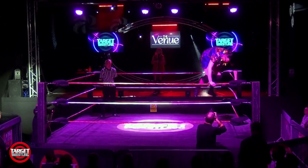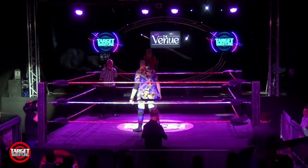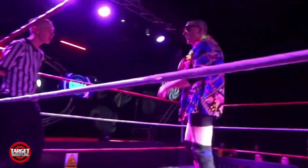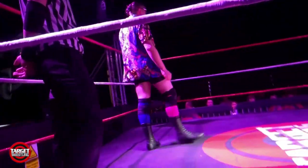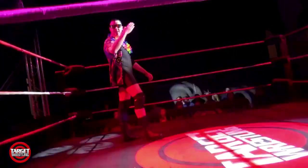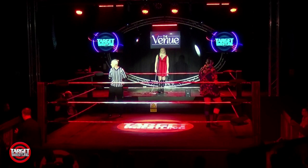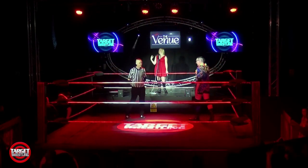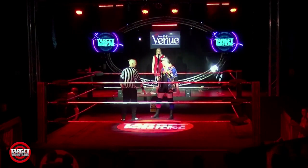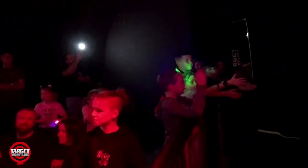We're jumping right into the action this time, with match number 5 on this evening in Carlisle. Buddy Roller in the ring — Target Wrestling's veteran bad guy, the most stylish man in Cumbria. And his opponent, Mr. Bachelor... Rossi Rascal.